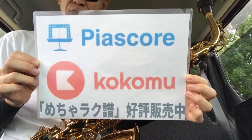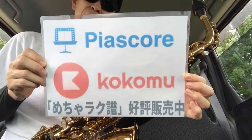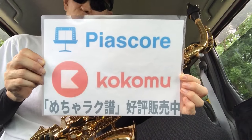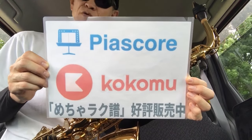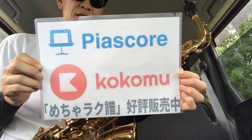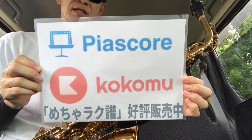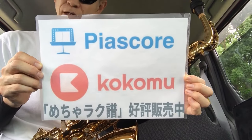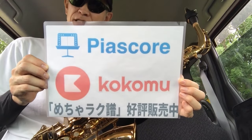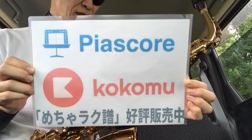シャープフラットが少ない、反復記号が少ない、1ページ完結型のメロディ楽譜をたくさん作っています。現在700曲以上登録がありますので、皆さんの吹いてみたい曲が必ず見つかります。最近は渡辺貞夫さんのオレンジエクスプレス、カリフォルニアシャワー、マイディアライフ、モーニングアイランドが非常に人気です。アドリブ収録版もありますので、サックス奏者目線で作った非常に見やすく読みやすい楽譜となっています。その他にも歌謡曲、アニメソング、銀河鉄道999、コナン、ジブリ、ルパン三世などもありますのでぜひご覧ください。ピアスコア・ココミューになります。